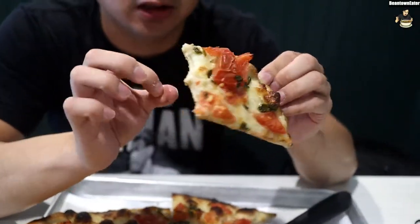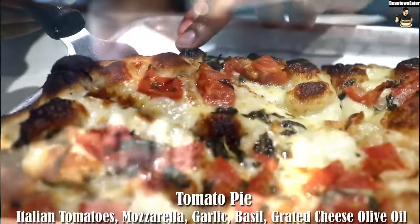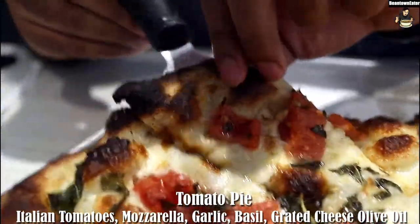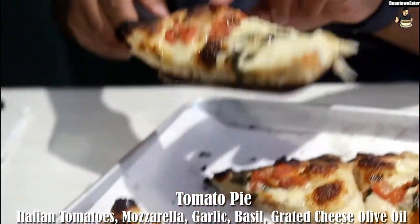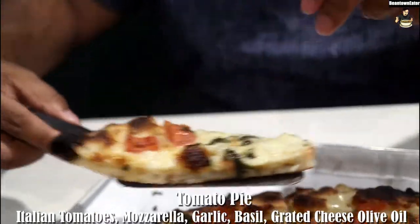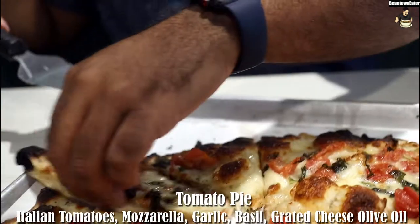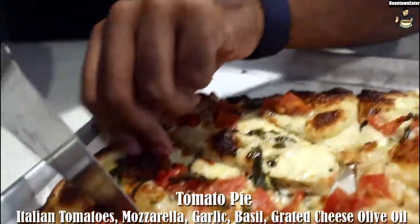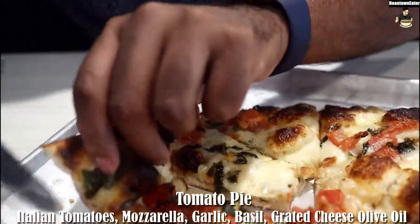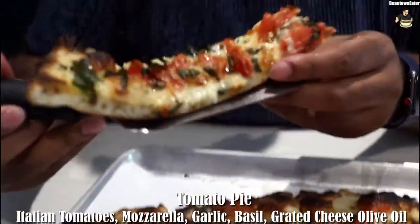So this is gonna be my first time trying Frank Pepe's pizza. It's the coal fire oven — it's like a different process. Let me dig in right now. I didn't get too much tomatoes. You should get the tomatoes — the tomatoes are better. Those tomatoes look different. Alright, so let me go with the big slice. Let me see how it is.